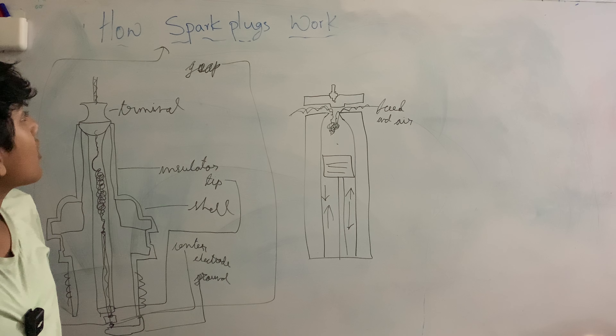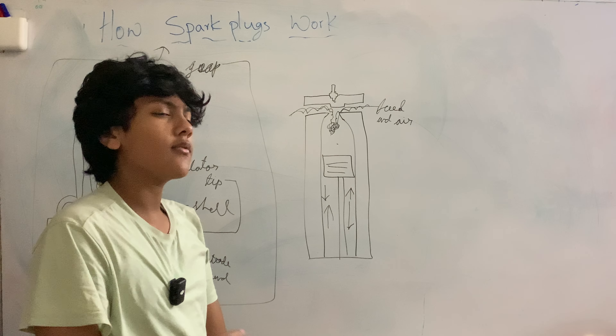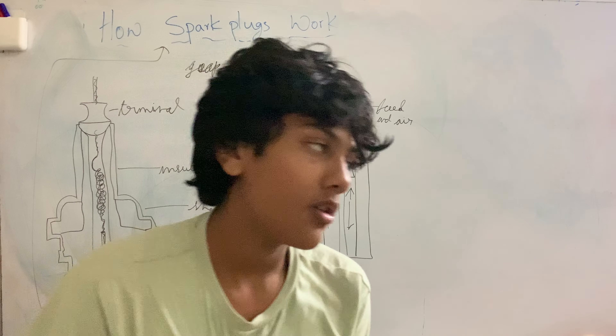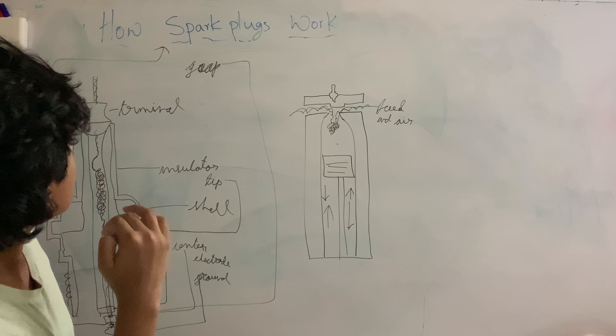Hi there guys, my name is Rahan Bebet and today we are going to be talking about how a spark plug works and how they're a vital component to the engine.